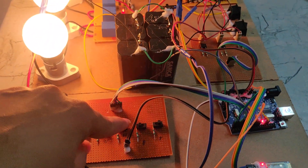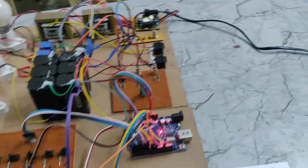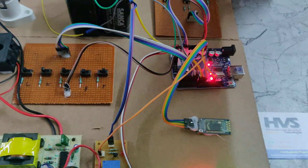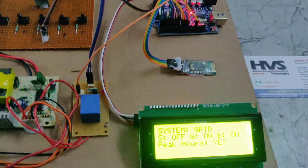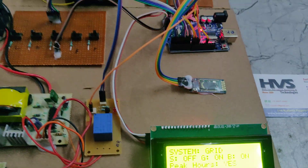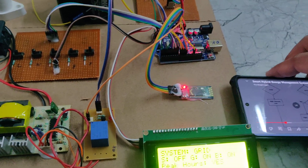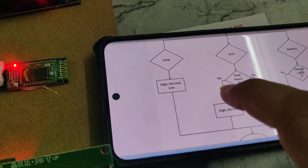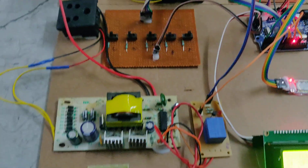Now I am turning off the solar switch — we are no longer giving solar power to the system. Now working on the grid system. In the flowchart, whenever the peak value is yes, high and normal loads will work.